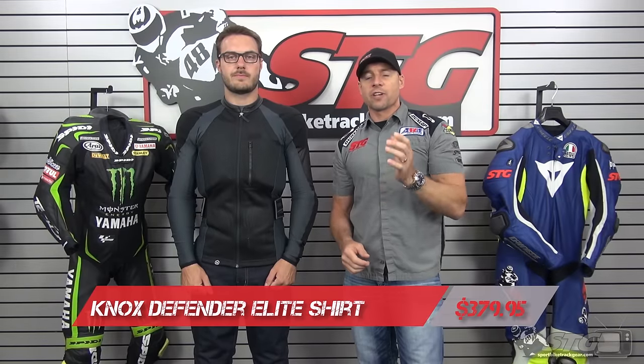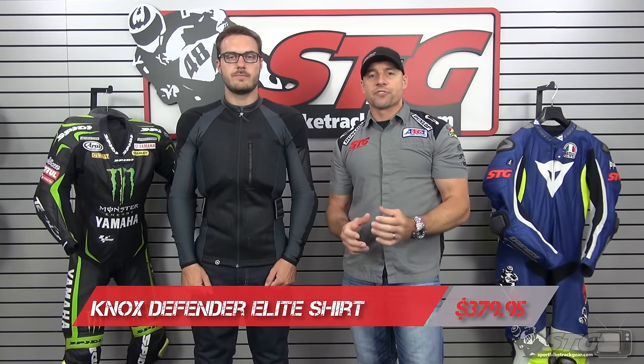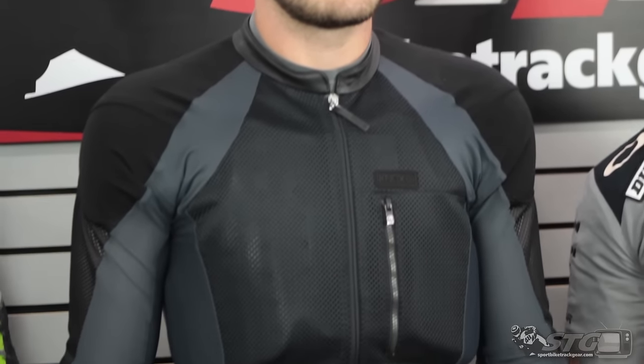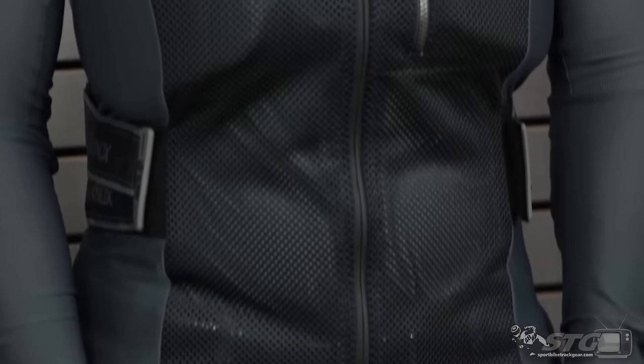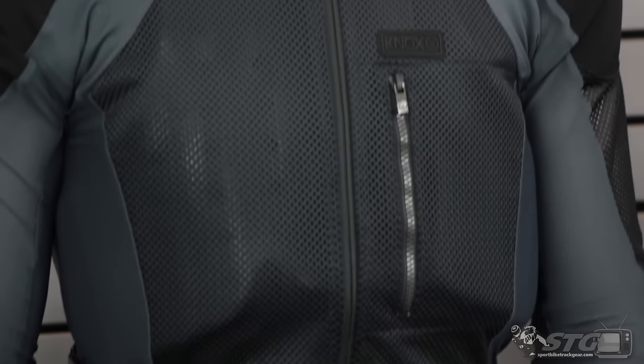The Knox Defender Elite sells for $379.95. It's available in sizes from small all the way up to 3XL. No restocking fees here at STG. You get the Defender Elite from us, you wear it in the house all you need to before you ride in it — make sure you love the fit. That way, if you need to send it back for a return or exchange, you're going to avoid every hassle and every fee. Free shipping for any order over $40 to the lower 48 United States, and affordable and fast international shipping. This jacket also qualifies for our STG cash back credit — order this jacket and you'll get a great store credit you can use on your next order here at STG.